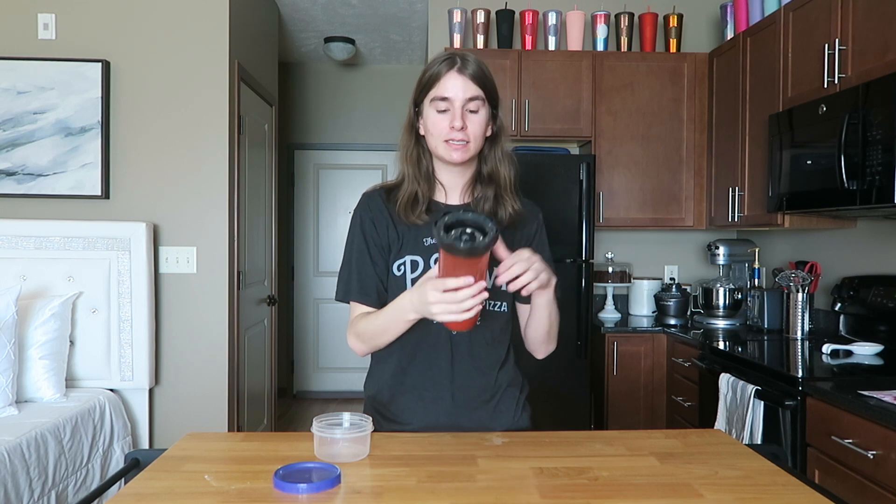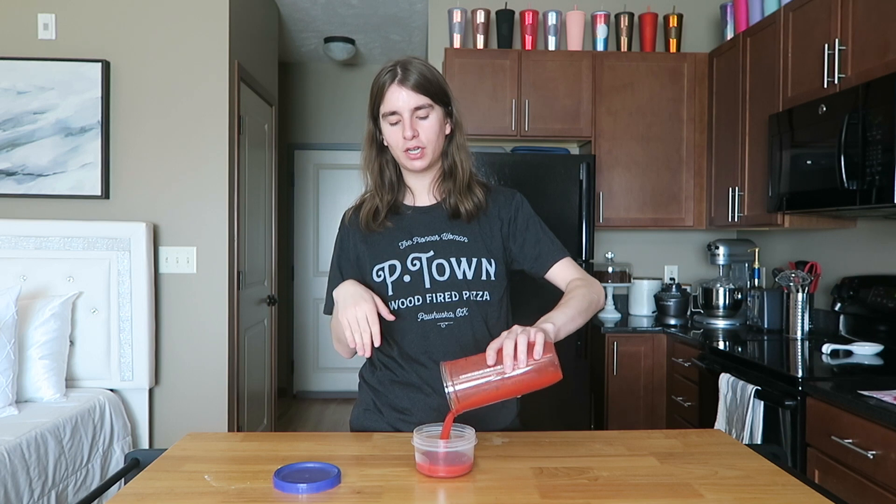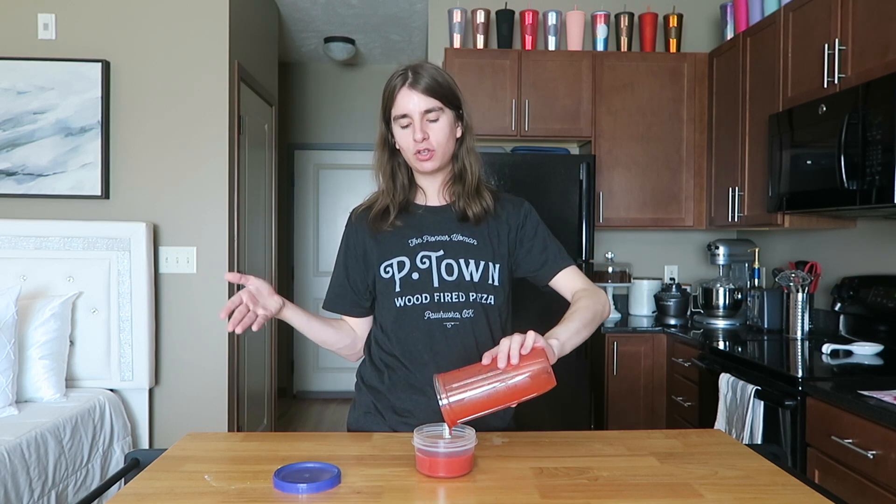The strawberry puree is all blended — so easy, three ingredients, took less than a minute. This is going to make the drink so good. Pour it into a container; it'll keep in the fridge for a few days up to a week. I'm going to pop this into the fridge and we can get going on making the rest of the drink.